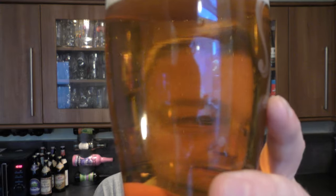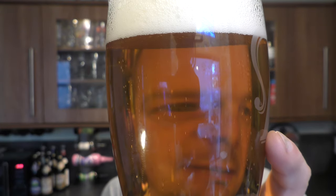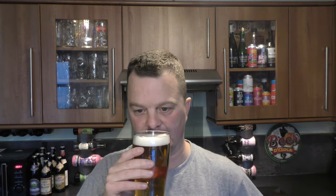Let's get the aroma. Oh, it is unfiltered, yeah. If you have a look carefully, you can see very, very small sediment floating round in the glass. Not much at all. It smells lovely — just got that lovely sweet, slightly biscuity malt aroma going on. Nice hop character coming through.